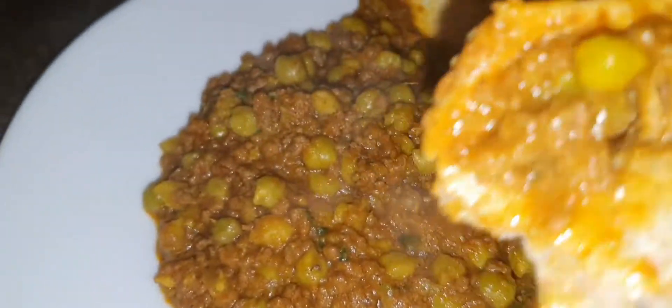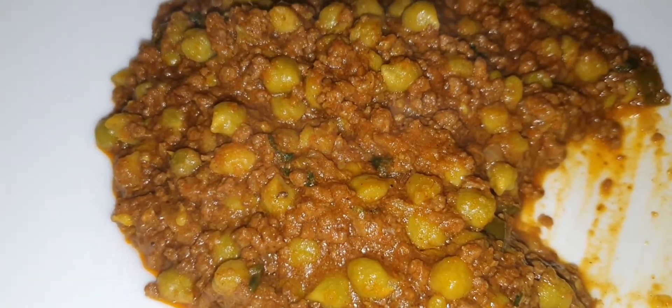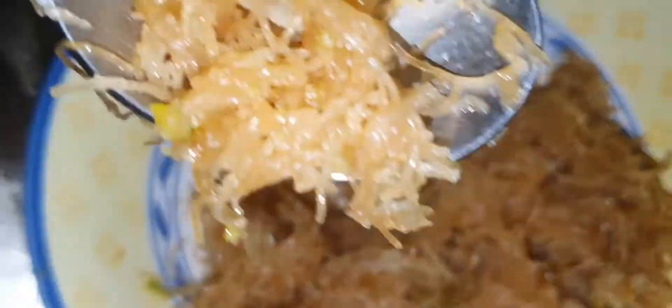Is everybody comfortable? Yes please — mmm, it's really yummy! Listen to this, it's still sizzling even though it was turned off quite a long time ago. This is the curry — wow!